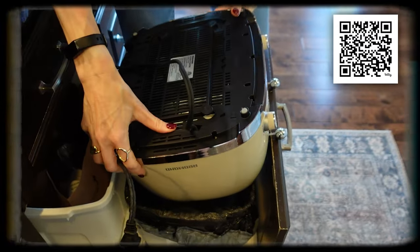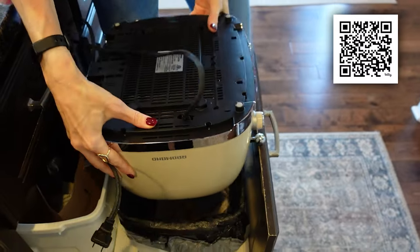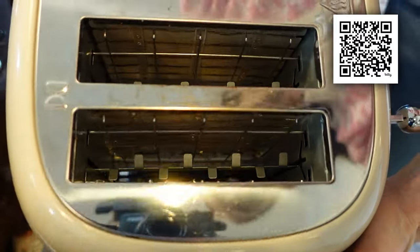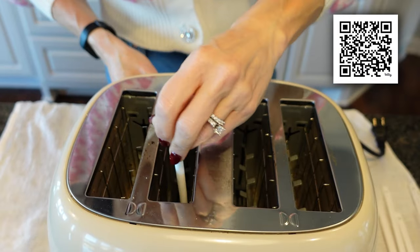Now we're just going to dry them. The next logical thing to do would be to empty this over a garbage can, so that's what we're going to do. However, it's not going to get all the crumbs out, but let's at least attempt. Spank your toaster a little bit — give it a little spanking. Now look inside. Let's make it look real good.